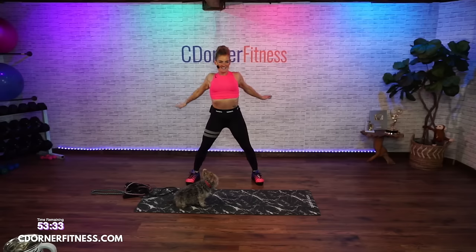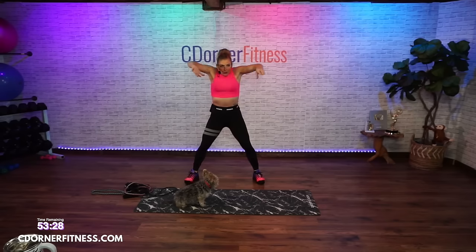Shoulder rolls, take them back. Good morning Liza. Shrug it up, shrug it up.